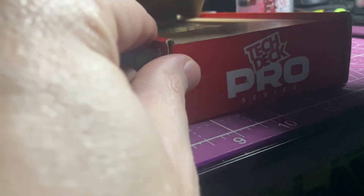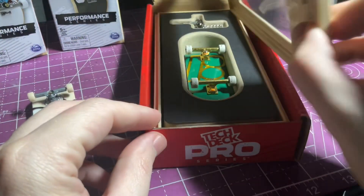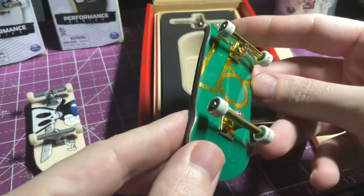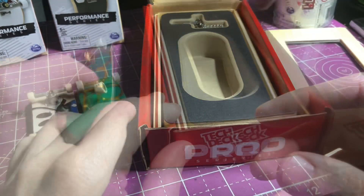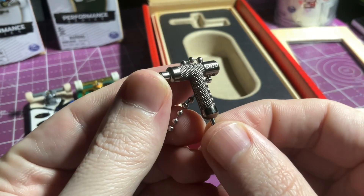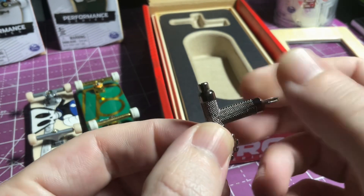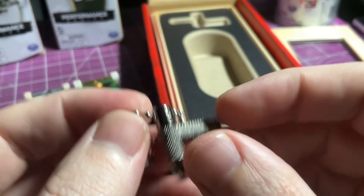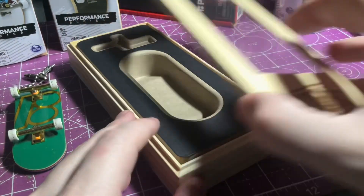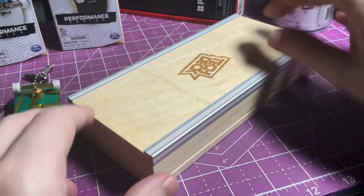Opening up the Pro Series box, the first thing you'll see is the wooden storage and display case. If you take the board out and put it all back together and flip it over, it also functions as a platform ledge with dual grind rails on it. The Pro Series also comes with a high-quality metal T-tool that gives a lot of leverage for getting in tricky screws, and it has a built-in file for doing foam grip jobs. The Performance Series, on the other hand, does not come with a tool of any kind.